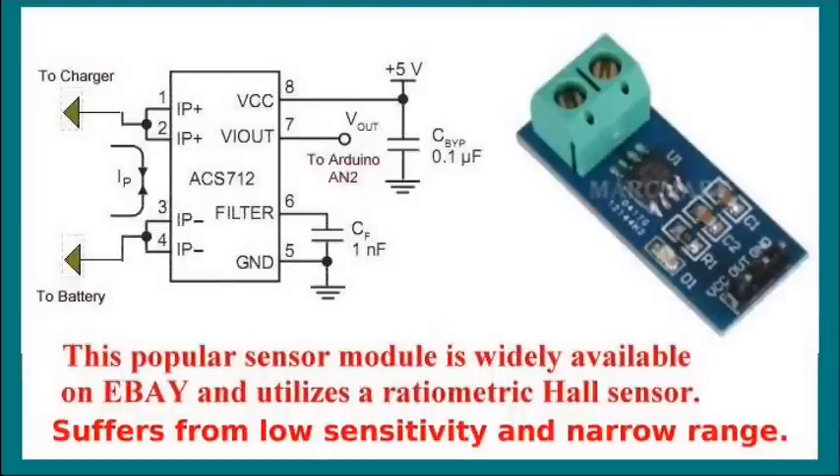One very popular ratiometric Hall sensor is the ACS712. I've used this module on my solar charge controller to monitor current. They're widely available from several vendors on eBay, SparkFun, and others. It too is a ratiometric Hall sensor - with no current flow through the terminals, it reads about 2.55 volts. To me, it suffers from low sensitivity and narrow range. So let's work on getting rid of this problem, and what we're going to do applies to all Hall sensors, because all Hall sensors start basically as ratiometric.